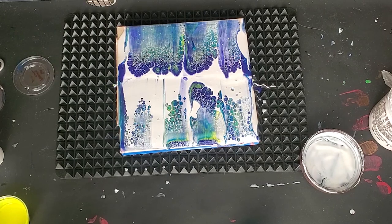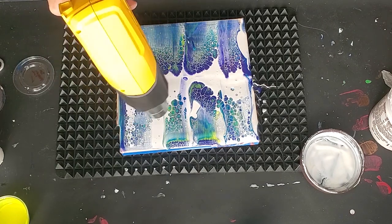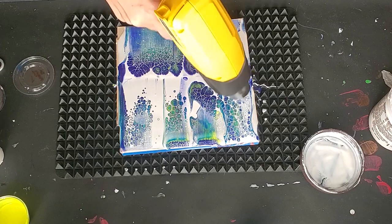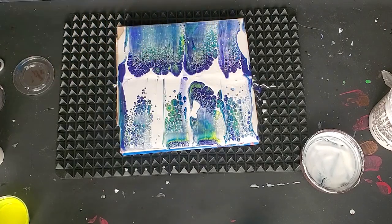This is a heat gun on super low — not hot enough to pop bubbles, but just to bring some of that varnish up.